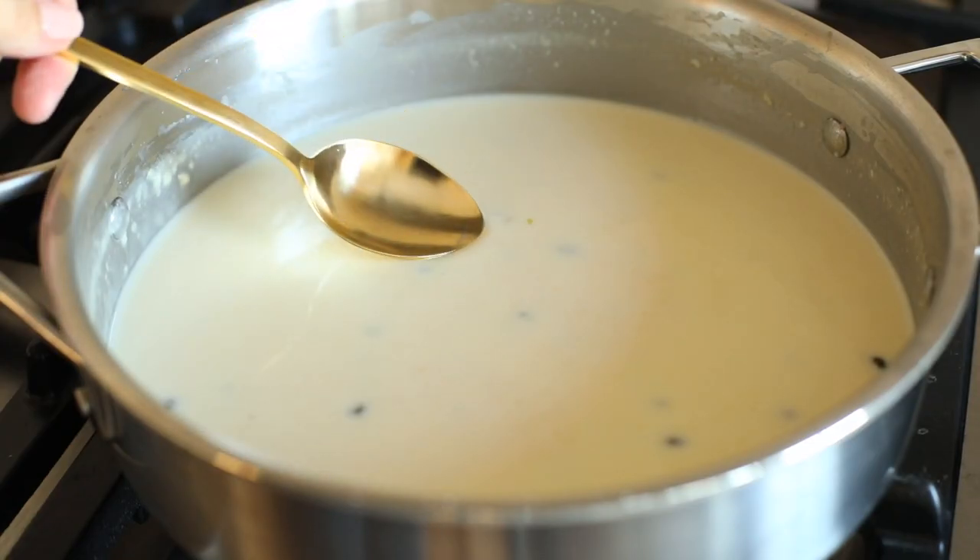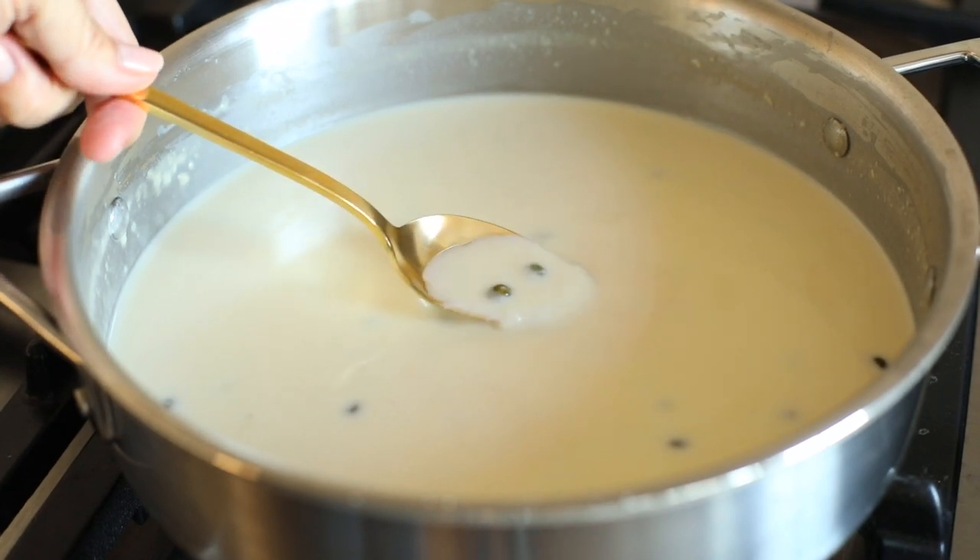This recipe is easy enough for a weeknight but elegant enough for entertaining. It's extremely versatile — there are so many easy ways to mix it up, adding shrimp, scallops, or chicken. However, it's delightful as is. It's rich, it's creamy, and it's oh so simple and delicious.